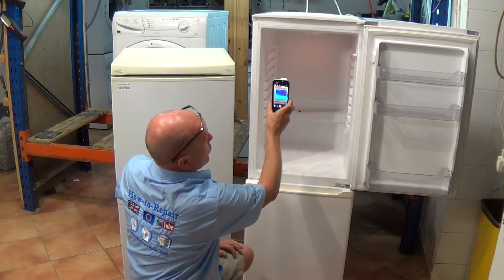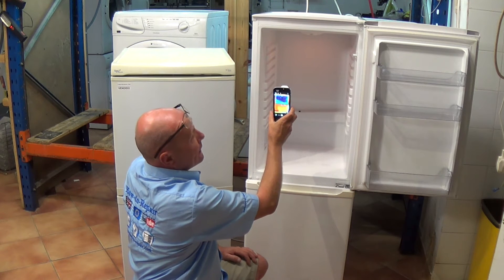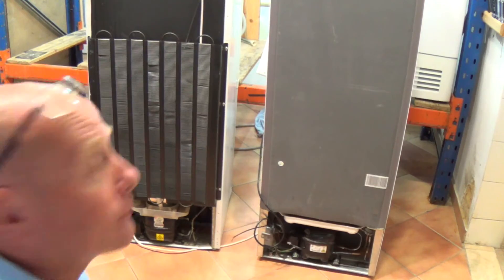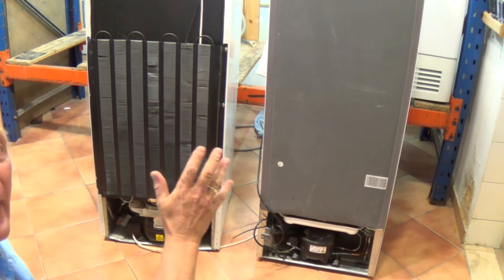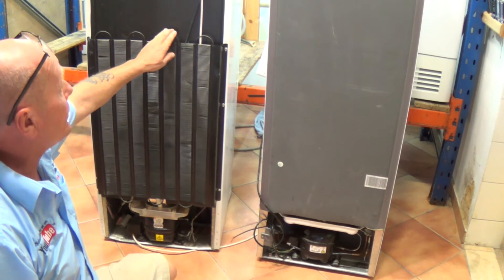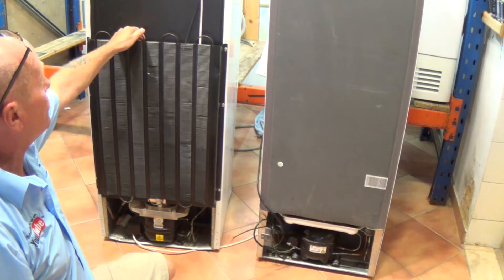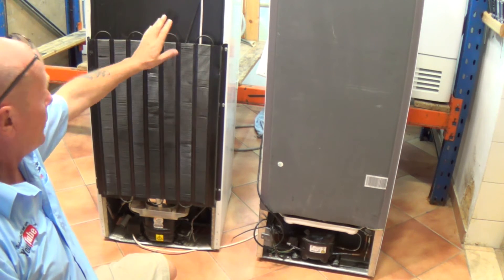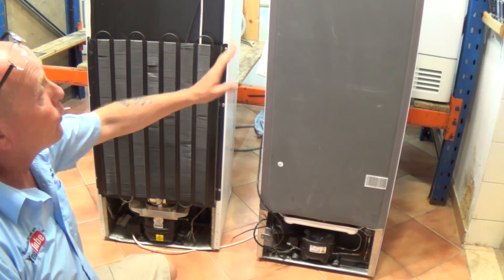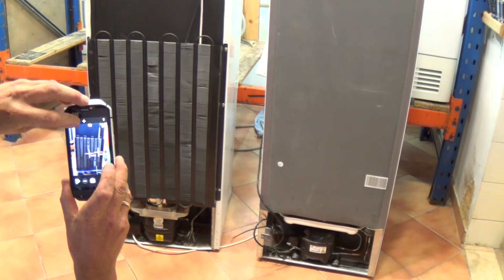This also allows me to confirm that the fridge is working correctly. You might also want to know where the pipes are running for the gas expelling the heat. I'll turn these two fridge freezers around. On this one we have the old conventional radiator system, which I find is much more efficient than the more modern ones, because it has a clear gap away from the insulation to expel the heat. With the more modern ones it's built into the cabinet.